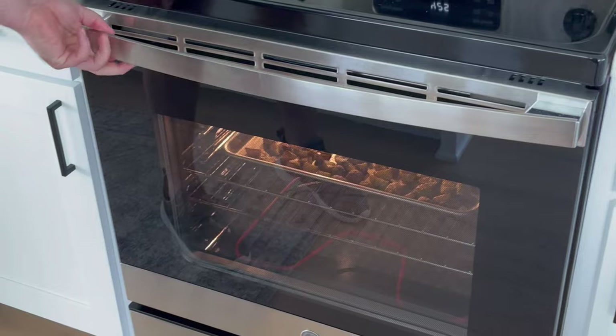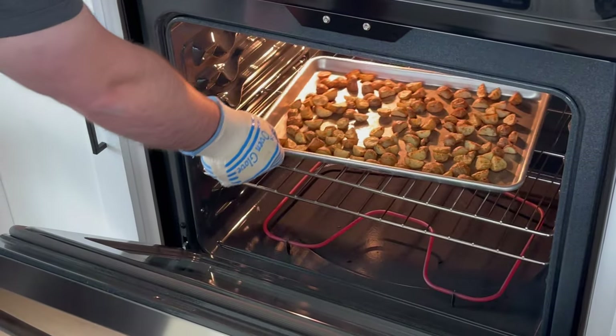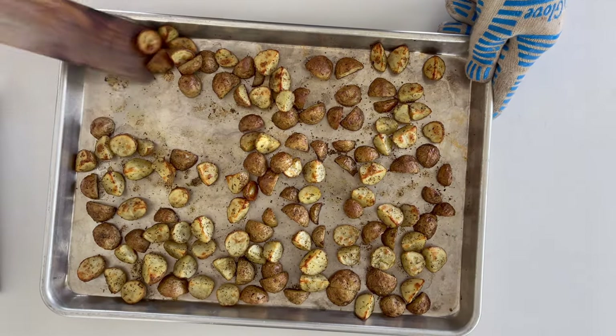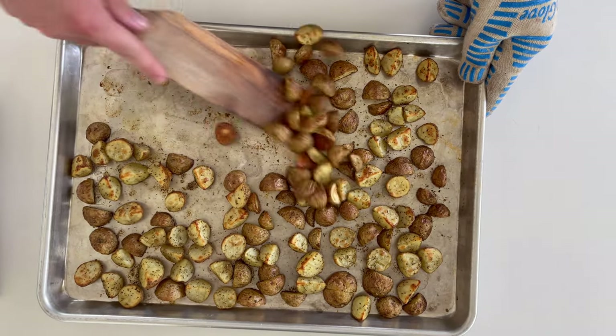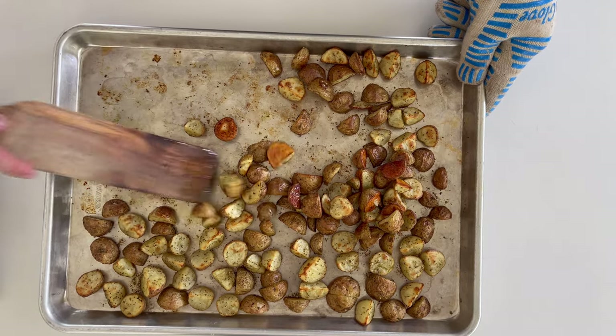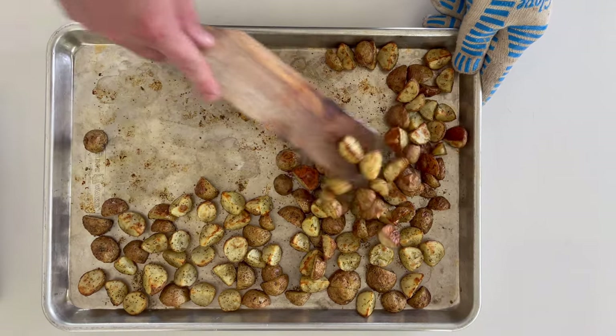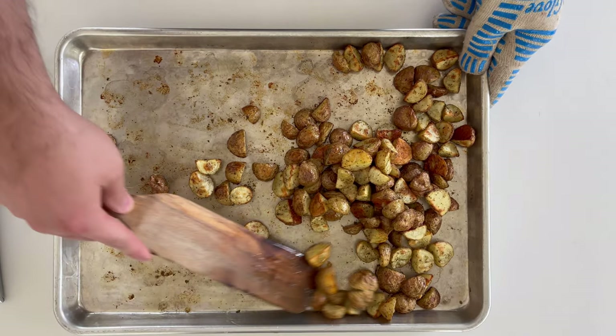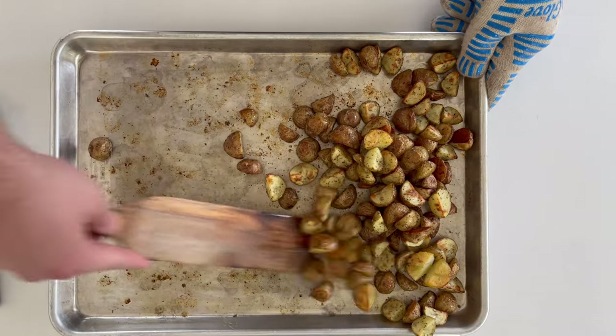By the time your meatballs are ready, your potatoes should be good to pull. Use a spatula to scrape them to one side of the sheet pan — be sure to get all the crispy bits stuck to the pan — and give them a good toss. These got a little toasty here, so ideally you work a little bit faster and make your meatballs while those are roasting.